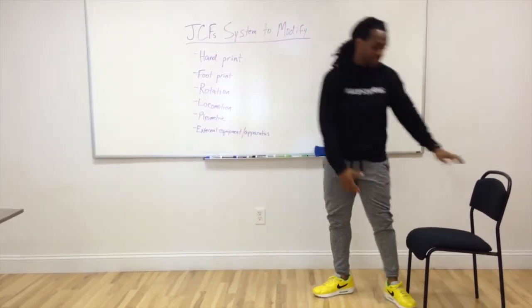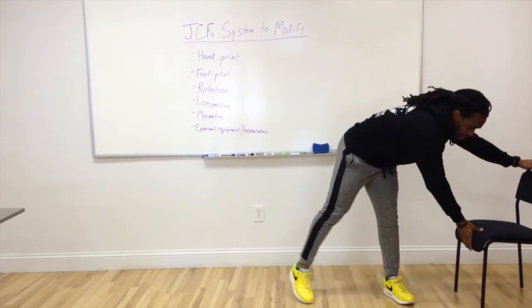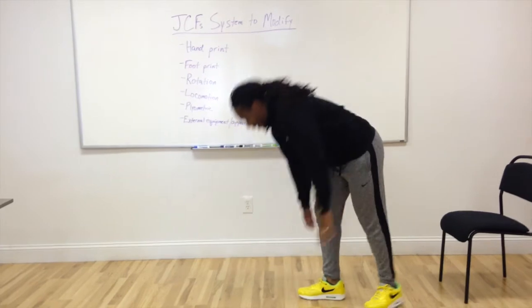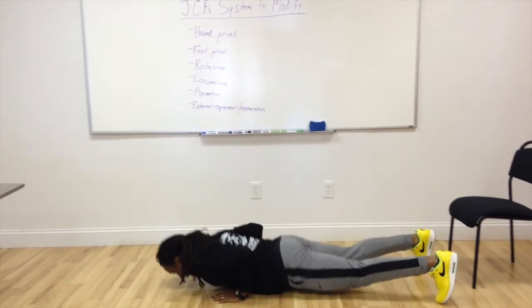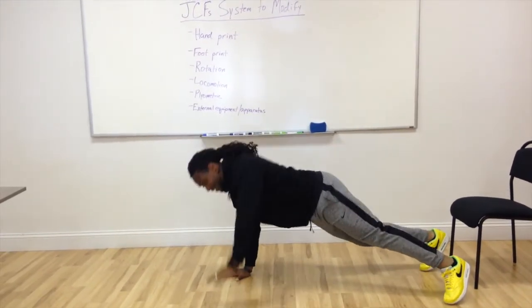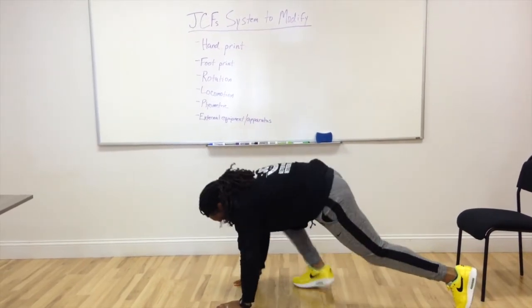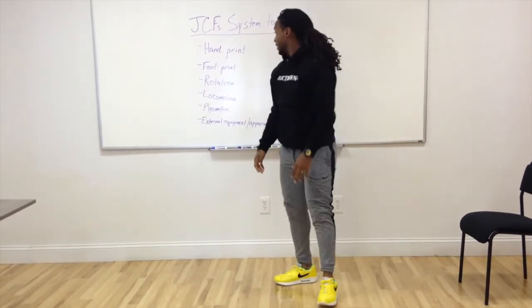And then we have rotation — what's known as a T push-up, where I can perform a push-up, rotate, eyes follow my fingers. That's going to make it more advanced.